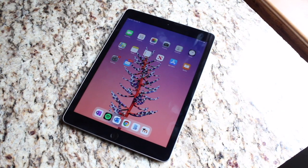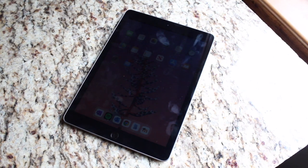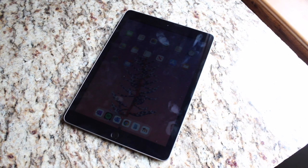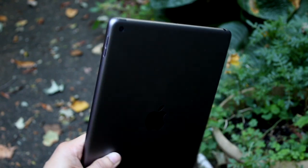Now the 10.2 inch iPad still has a lot of bezel on it comparatively to the iPad Pros and all that. But the 6th gen iPad still doesn't look ugly — we still have the home button, we still have Touch ID. So it's really not a crazy big deal.